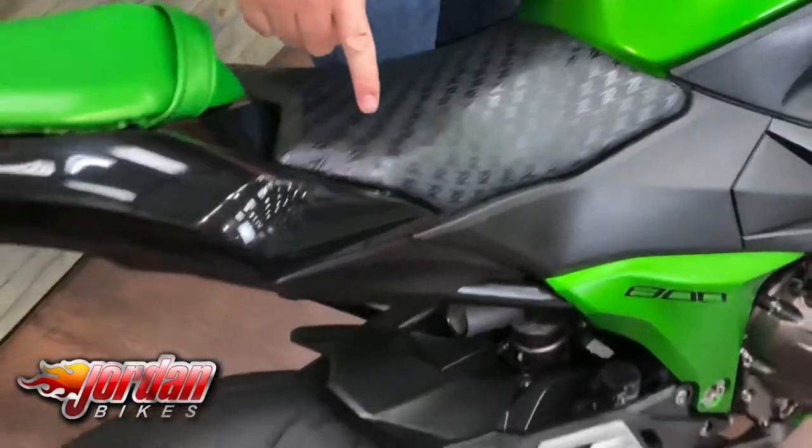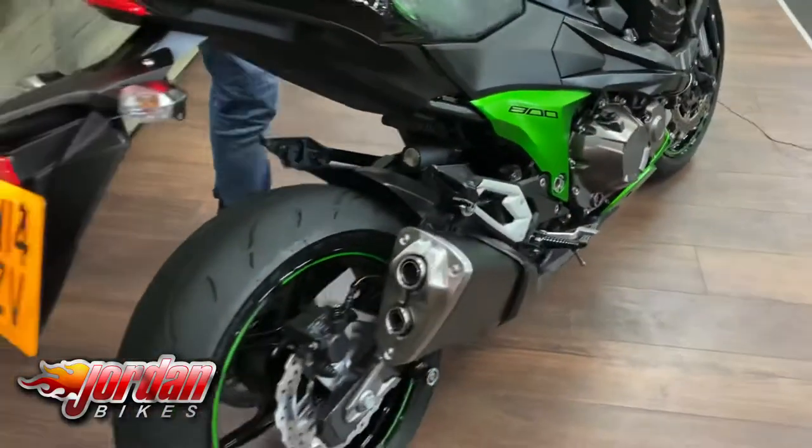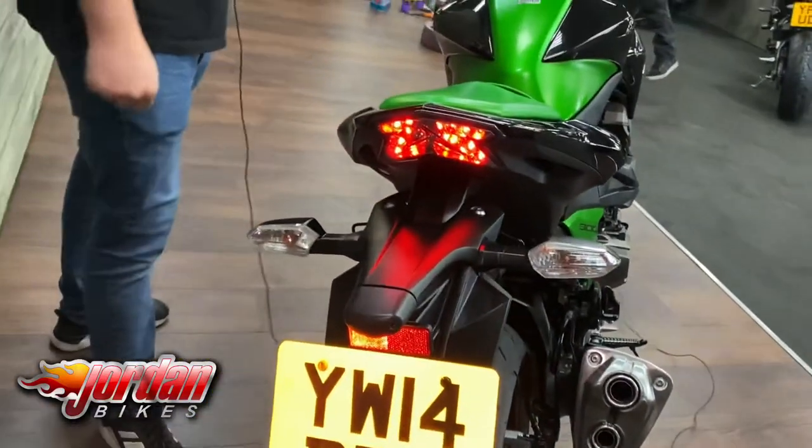I'll give it a start up so you can have a listen in just a moment. You can see all these Z's everywhere — all over the seat, and the back lights are shaped like Z's as well.